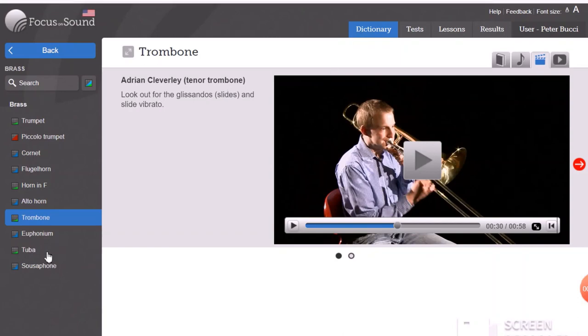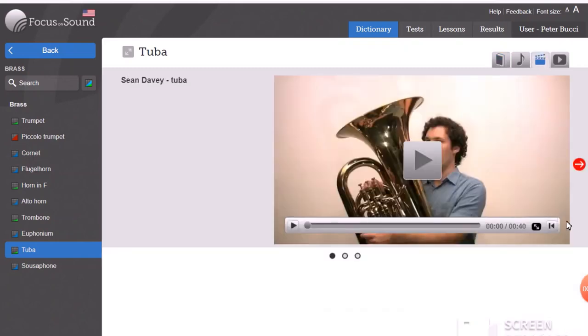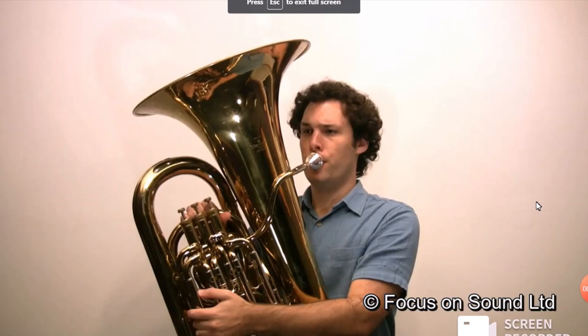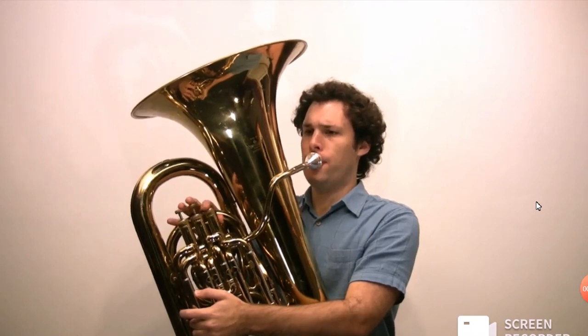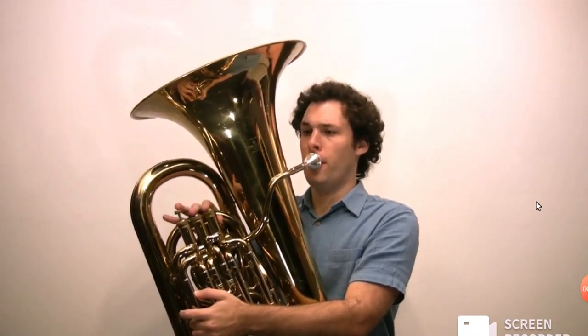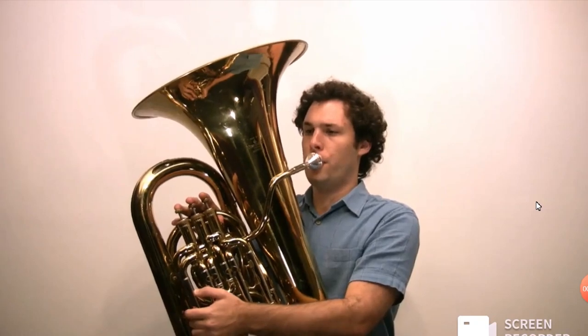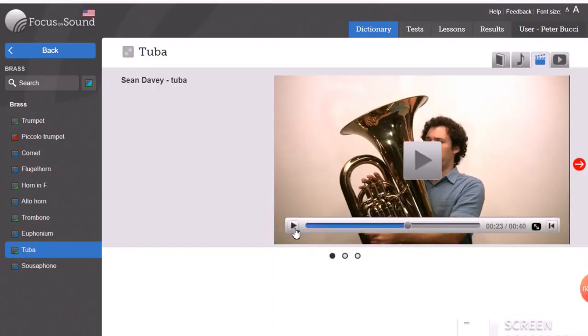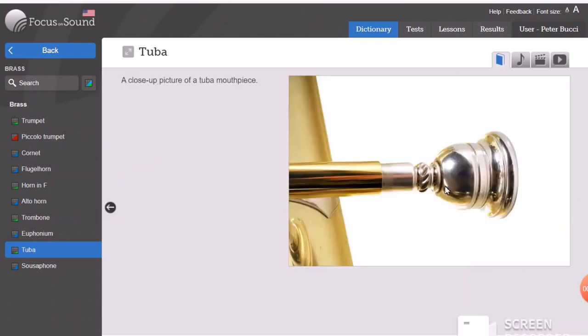There are some larger brass instruments as well. The most famous one is the tuba — it's a very large instrument. You need lots of air, and it has a bigger mouthpiece, so the mouthpiece shape is also important. The tuba is usually the lowest sounding instrument, and you'll notice it does have valves like a trumpet.